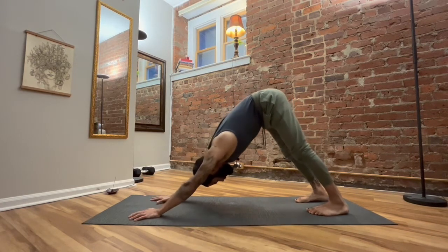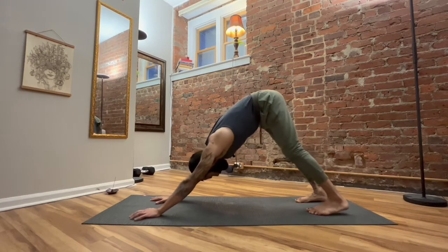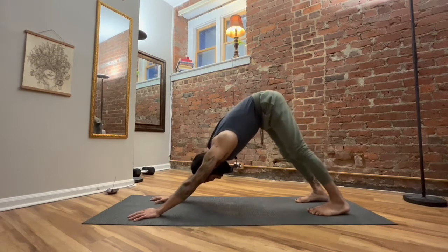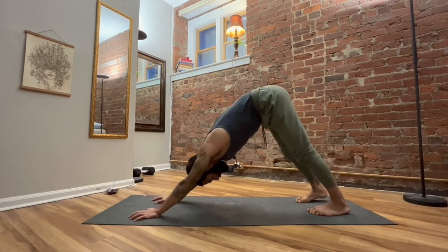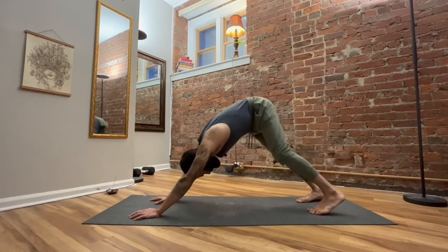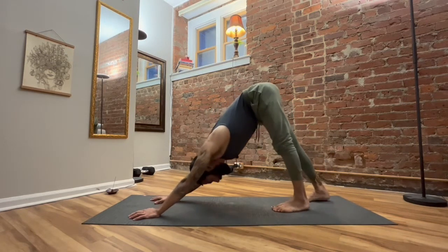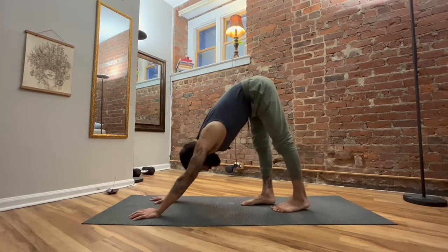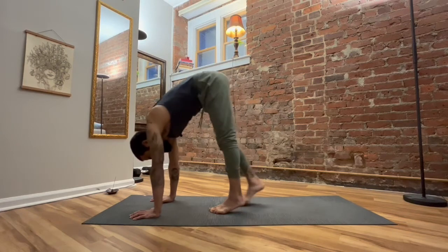Just a couple more breaths in this down dog. Press further through the fingertips, extend through the shoulders. Holding a nice down dog should actually be quite challenging — so many different things the body's doing here. Look up to the palms and as slow as you can, step by step, bring the feet up to the hands into a forward fold at the top of the mat.